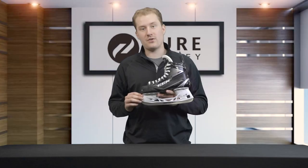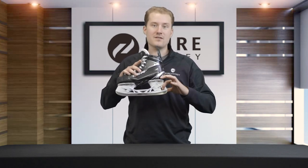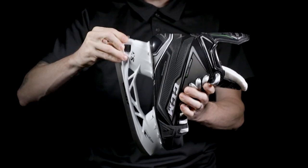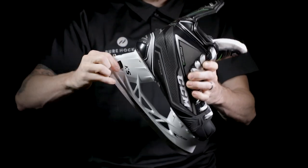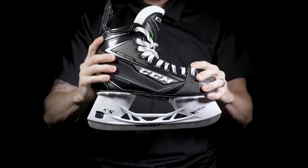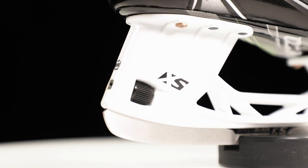To hold this runner, they've included their Speedblade XS holder with BladeLock technology. This BladeLock is a quick release system where you spin the dial two to three seconds — it releases the pin so you can remove the runner, replace the runner, spin it another two to three seconds, and the pin is locked in and engaged with the runner so that you don't have any wobbling or movement, and you have very good energy transfer through the skate, through the steel, and into the ice.